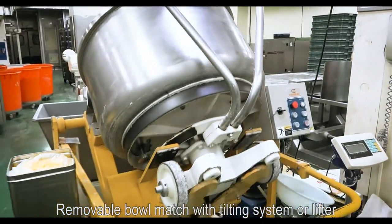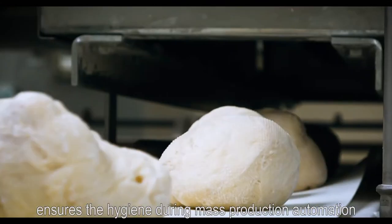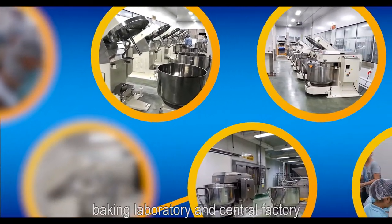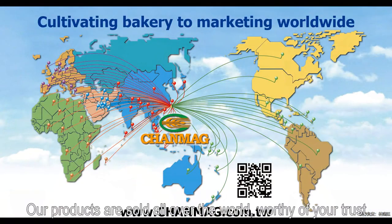The removable ball, matched with a tilting system or lifter, ensures hygiene during mass production automation. The Spiral Mixer is suitable for bakeries, baking laboratories, and central factories. Our products are sold all over the world.